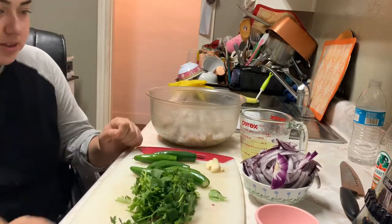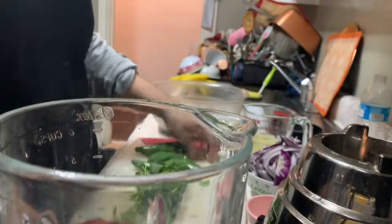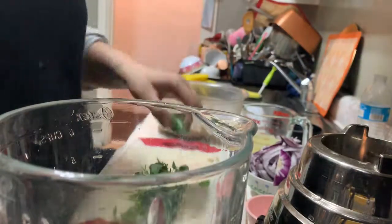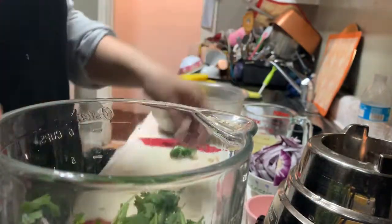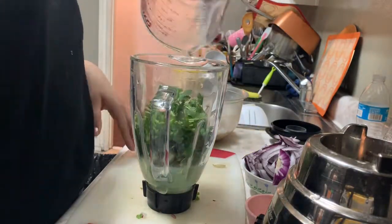So yeah, let's get started. We're gonna start out by blending the garlic and the chiles. We're only gonna blend seven of the chiles and we're gonna blend the cilantro as well. And we're gonna add the limones — all of it.